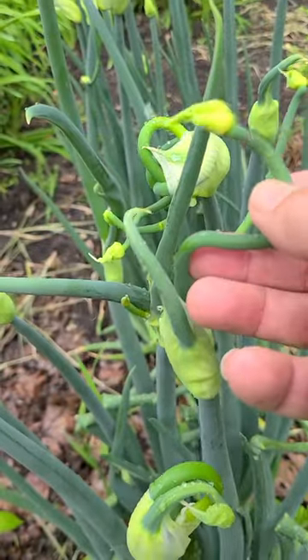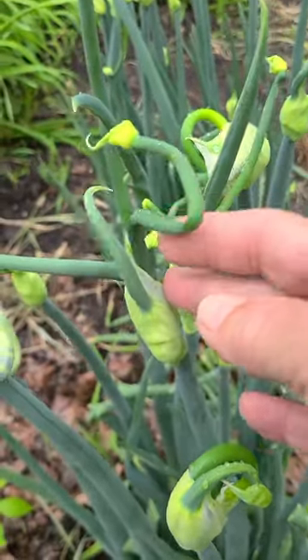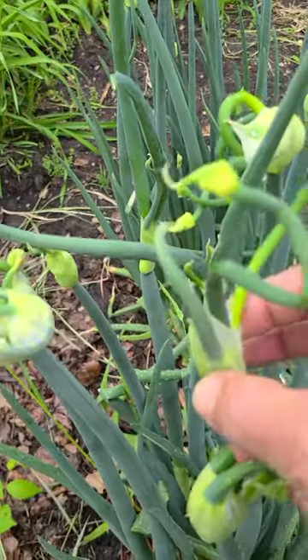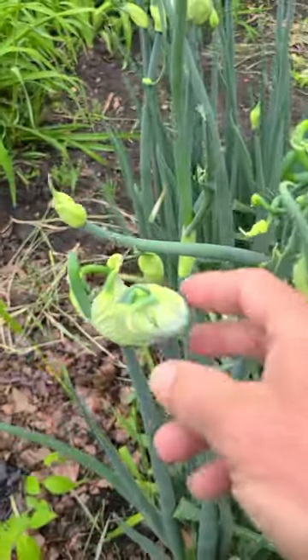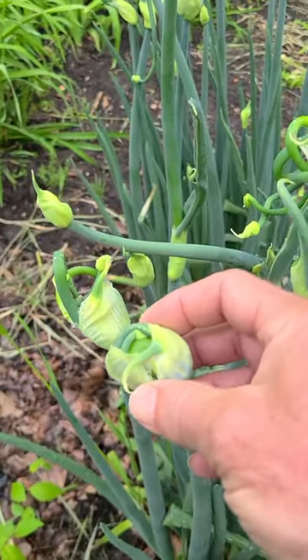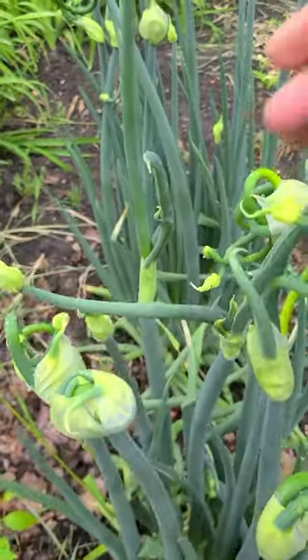In this case, the bulbils sprout and start growing while still on the mother plant. The supporting stalk may fall over and the new plants start growing a few feet away, giving rise to the walking onion title. They may walk, but they don't run, so they won't become invasive.